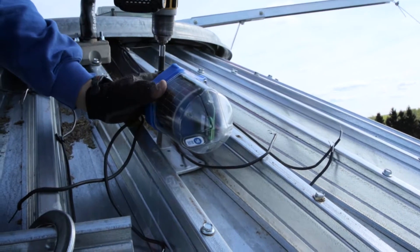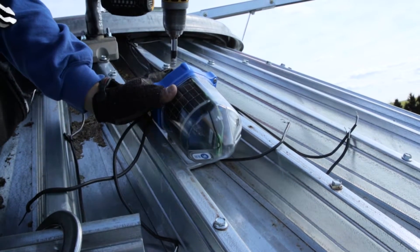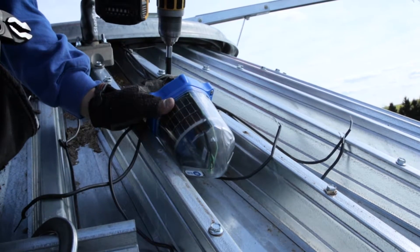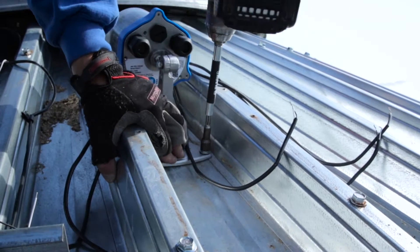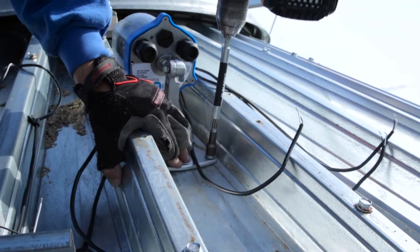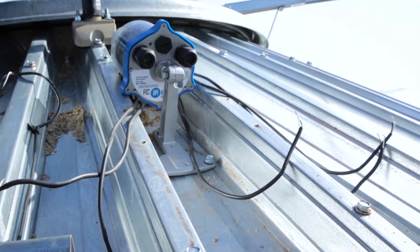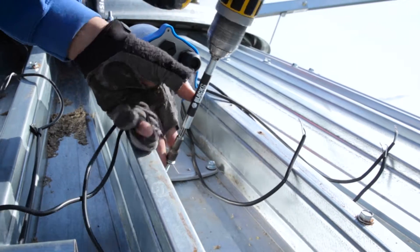With the cable node angled forward, take your cordless drill with a 3/8 inch nutsert attachment and fasten the first 3/8 inch self-tapping screw into the single opening on the foot mount. Next, lean the cable node back and repeat by screwing the remaining two 3/8 inch self-tapping screws into the two openings on the front of the foot mount to finish securing the cable node in place.